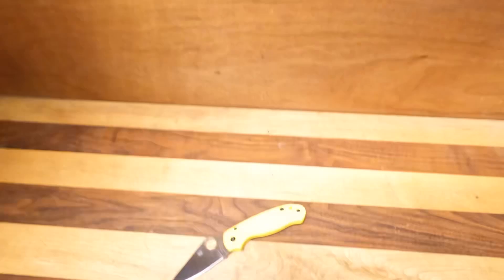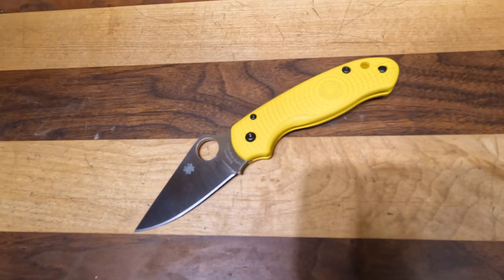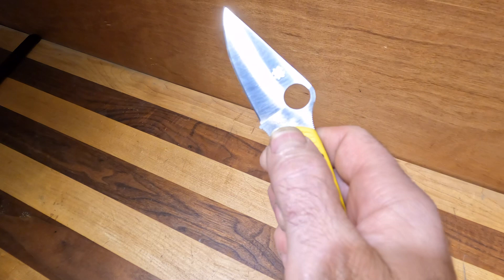Now we're going to go into our showroom — old showroom, finishing room now — and talk about a new knife. What we're talking about today is the brand new Spyderco Para 3 Salt. This is the one in CPM Magna Cut.